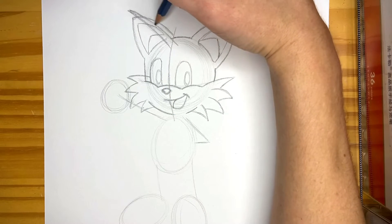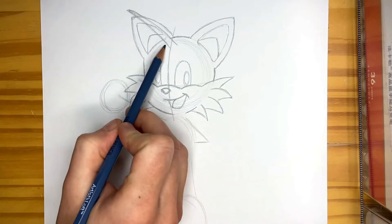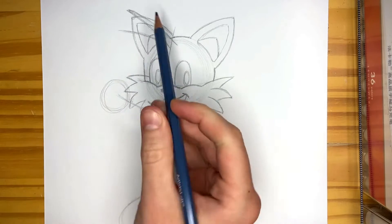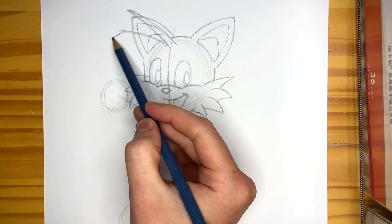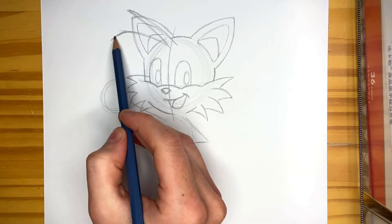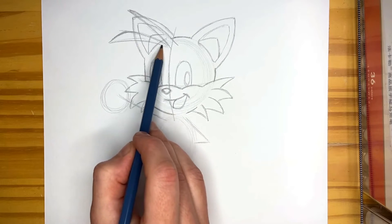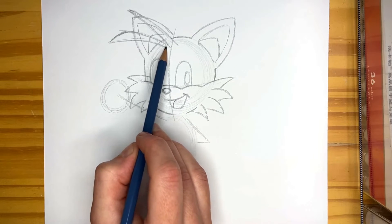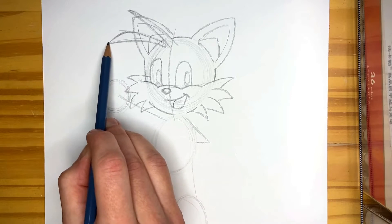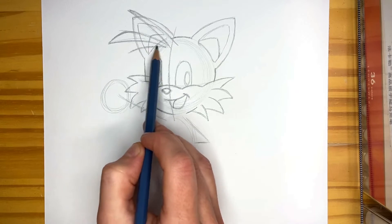We're just going to draw three little spikes that come out of his head for his hair. I'm going to give them some edge — they're not going to be completely smooth. They're skinny when they approach his head and get wider as they go further out. Then just continue with the third one.